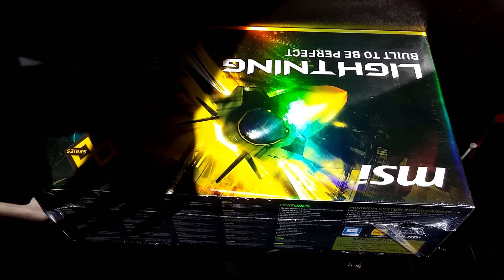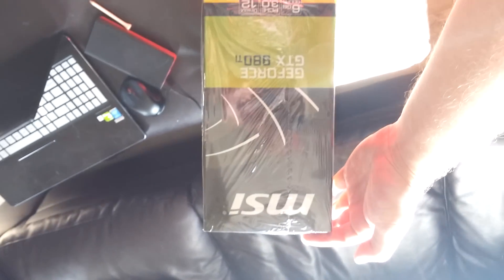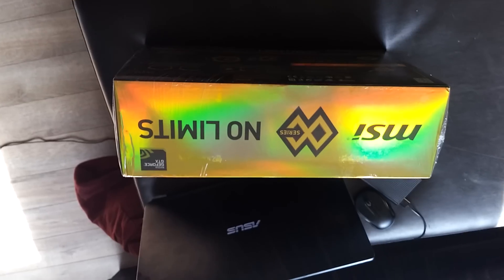Here it is out of the box. I should probably be one of the first people to have this — I didn't see any unboxings at all on YouTube, so enjoy it.